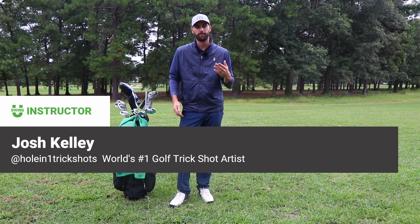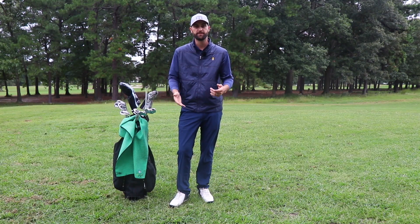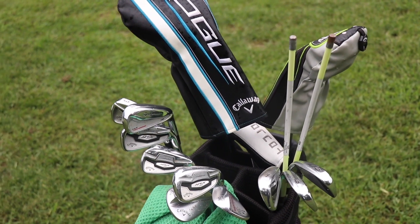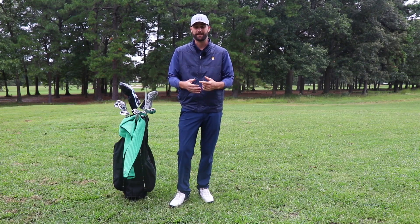Hey guys, Josh Kelly here back with another 101 video. Today we're going to talk a little bit about equipment. Most of us know that we're not allowed to have more than 14 golf clubs in our bag, but it's important to remember that we can utilize those 14 clubs however we would like. For instance, we could have two drivers, two putters, or we can even have no drivers or no putters if we would like.